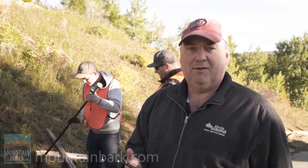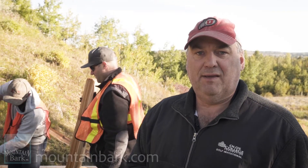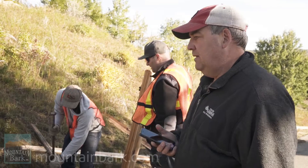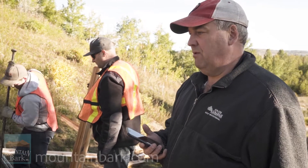Hey, this is Juan T Christensen with the Mountain Bark Channel. We're in Elbow Valley Estates today building some split rail cedar fence. I want to talk to you about some of the basic tips and what we like to do.